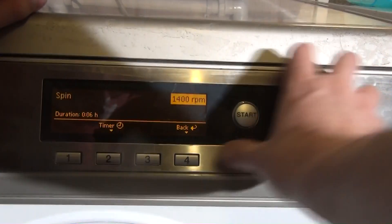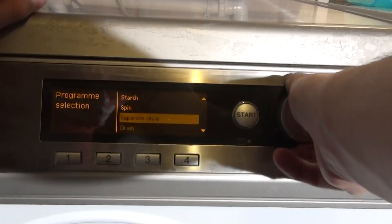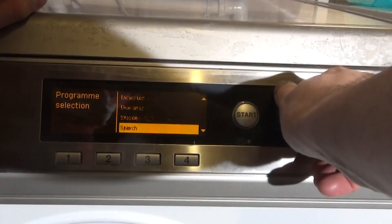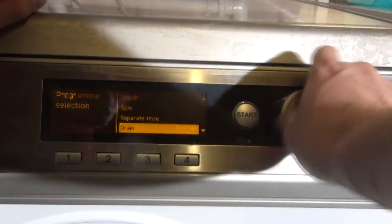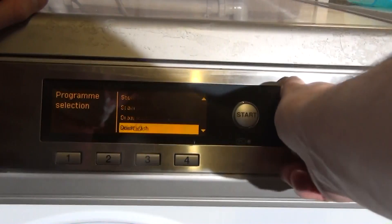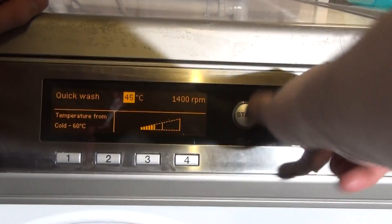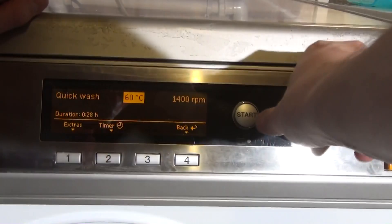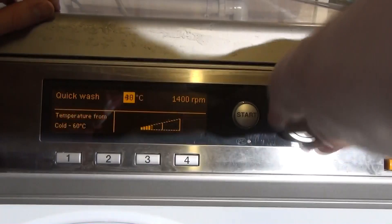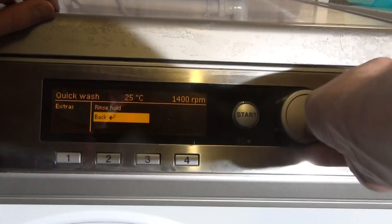Then we've got Spin Only which is six minutes long, Separate Rinse which is 18 minutes long, and Drain. We've also got Quick Wash which is 28 minutes, done at 40 with a full 1400 rpm spin. You can go up to 60 but it doesn't seem to affect the time. At 40 it's 28 minutes, at 25 degrees it's a bit less. We've also got Rinse Hold.